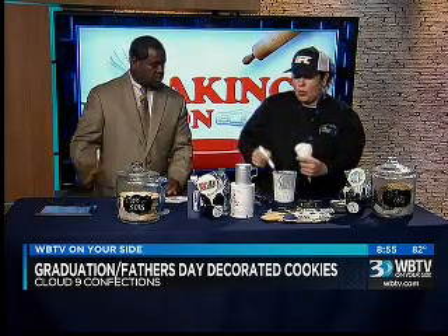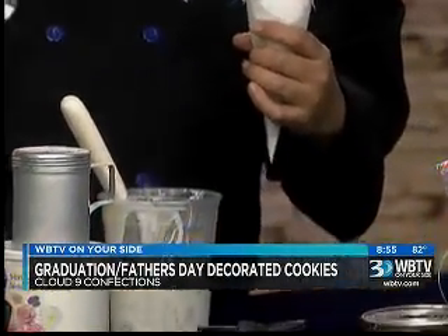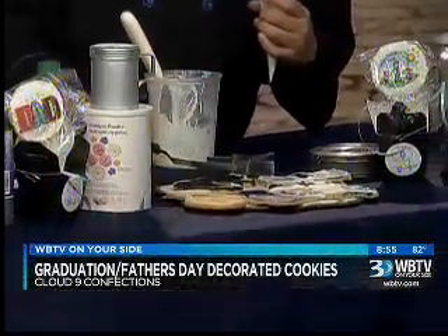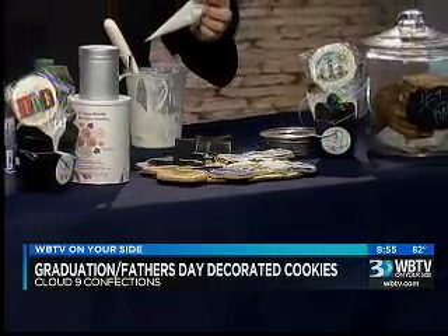From there, the very first step is you always want to outline the outside so you have a barrier for your color to go in. Then what you could do is use a bent spatula so you can slide the icing going back and forth, so it doesn't come out outside the line. And what I did for you was you get to cheat a little bit.